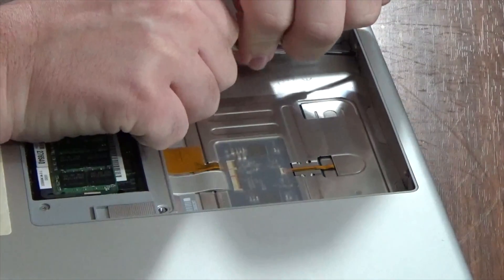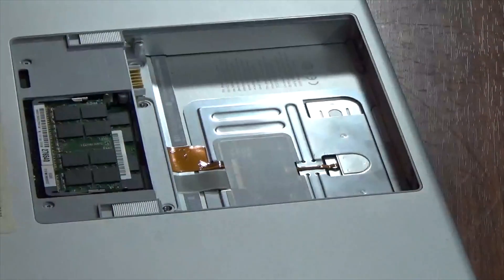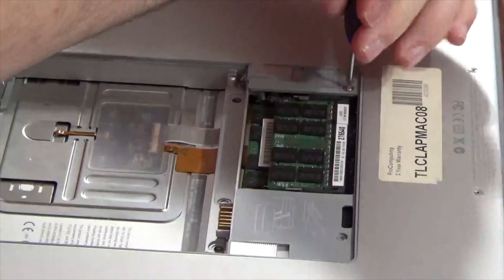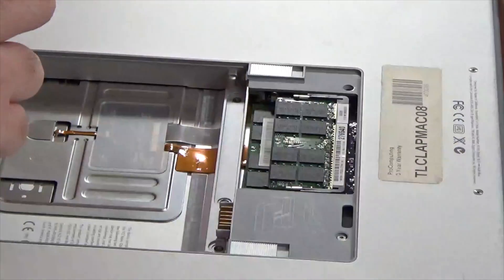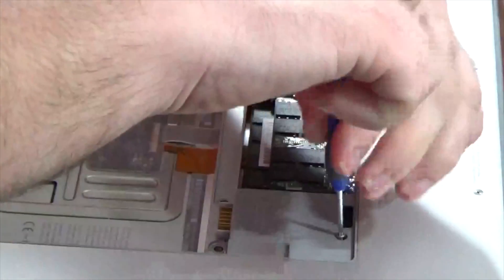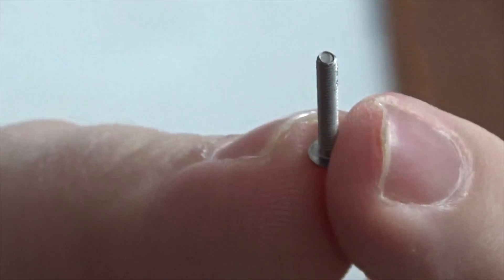If you want to get to the hard drive, remove the Phillips screws inside the battery bay — this machine is missing one, so there'd actually be two there. Take out both of them. Next, grab your T6 Torx driver and take out the two Torx screws on each side of the RAM modules. Then remove the four Phillips screws along the back of the machine — they're all the same size and they're pretty long.